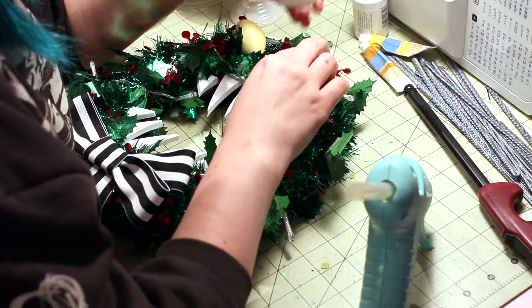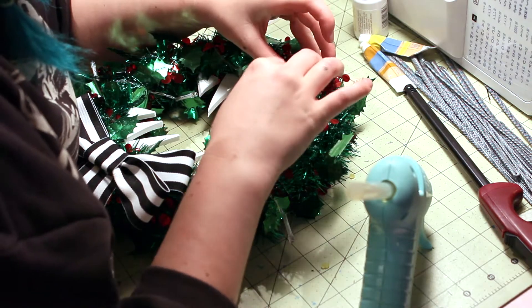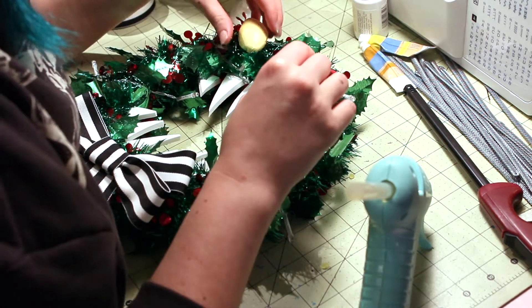Now that the eyes are dry, I can glue them on with some more hot glue and then draw the pupils on with a Sharpie.